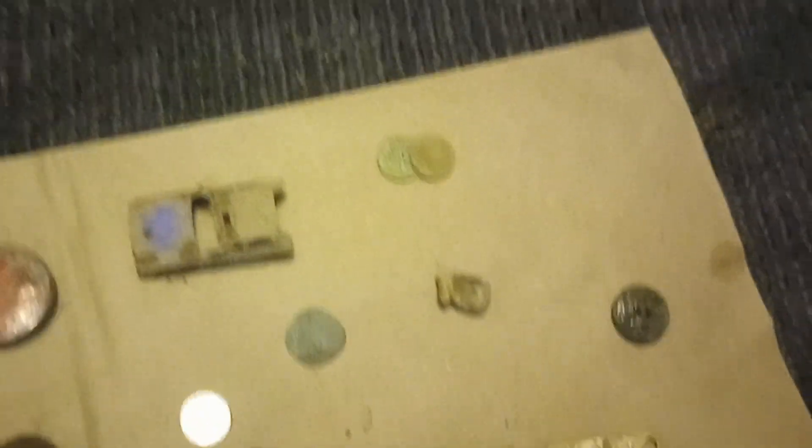Ezra here again with Easy Diggin. We're going on a little bit of an adventure today with all these wonderful things. Look, we even found some America. We're going on an adventure today with Robert from Mainly Dirt Fishing and Aaron from Outdoors with Aaron.